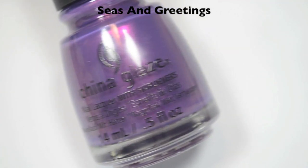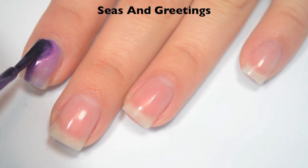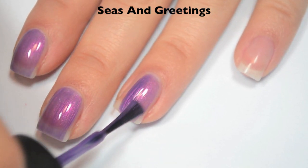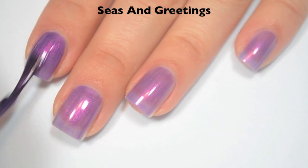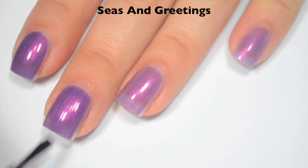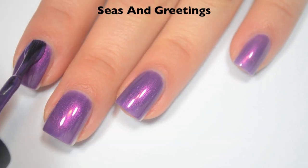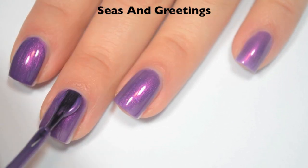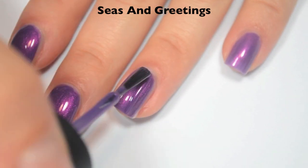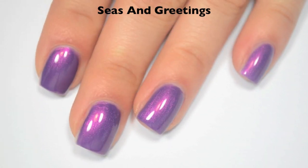The next polish is called Seas and Greetings, and this is kind of a medium grapey purple with a strong pink shimmer. Here's one coat, and this one is a bit sheer on the first coat. The formula does feel like it wants to run down the sides of the nail just a tiny bit. Here is two coats, and I can still see my nail line just the tiniest bit, so I'm going to do a third. Here's three coats, and this one covers completely in three. The color does darken a little bit on that third coat, the shimmer stands out really nicely, and any brush strokes do go away as it dries. So there is three coats of Seas and Greetings.